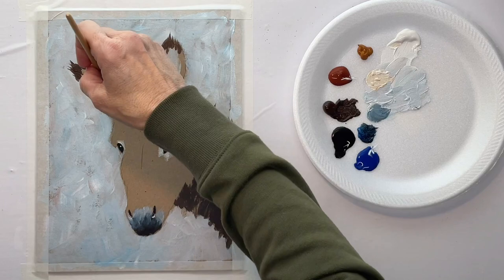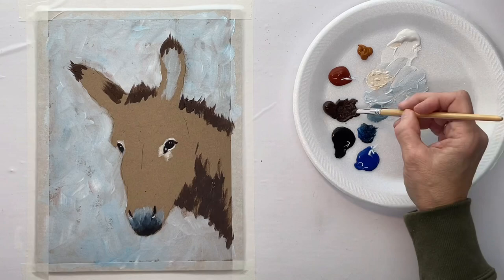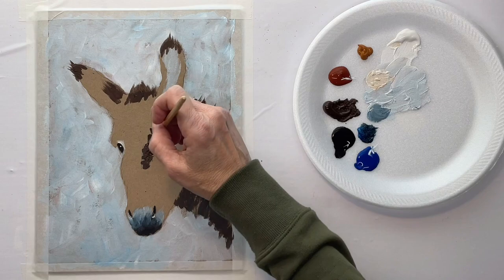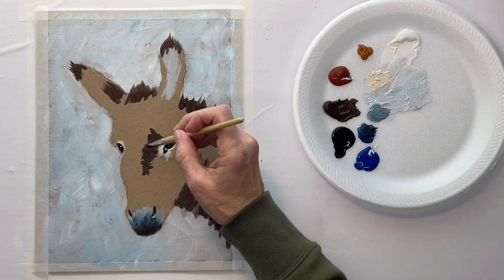With donkeys, even the tips of the ears are hairy. So if you're painting a mule, then you might leave off the hair right there on the ears, or at least make it shorter.